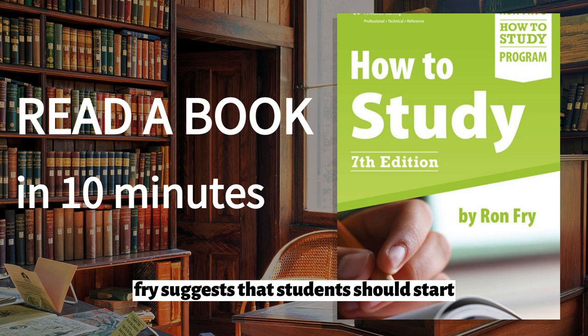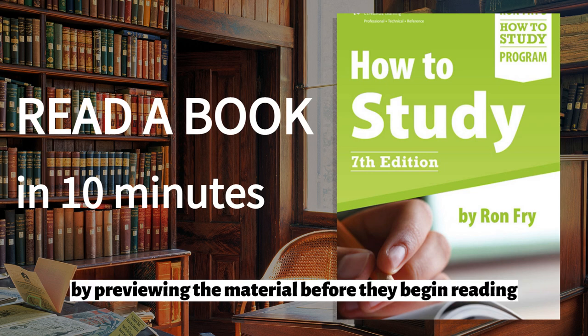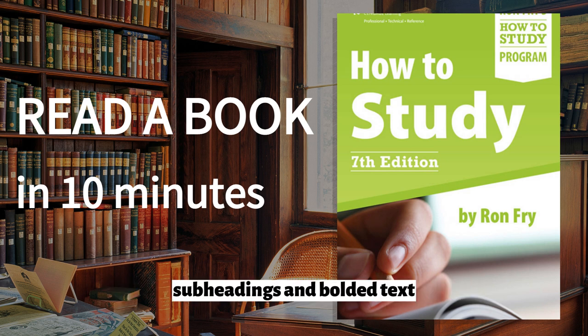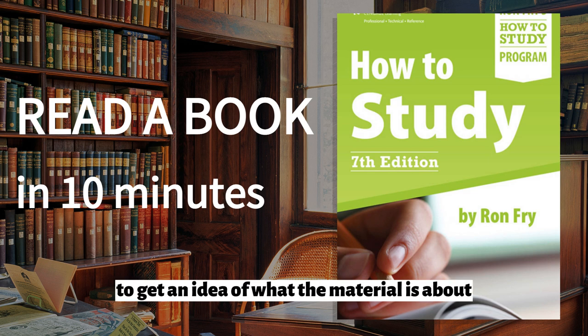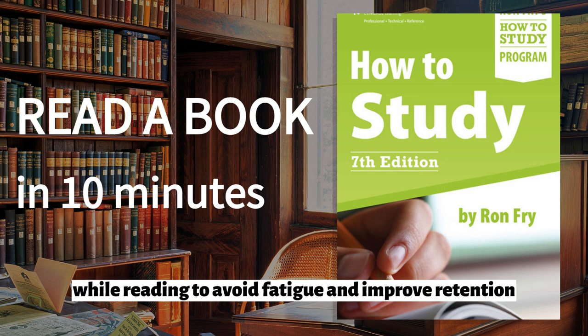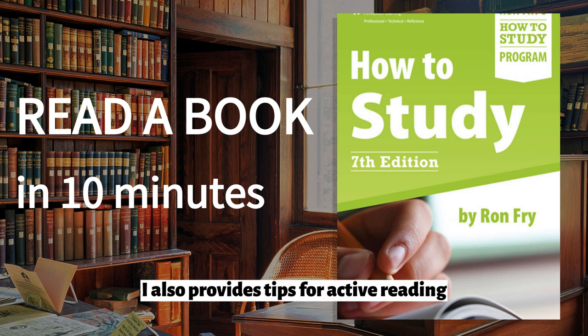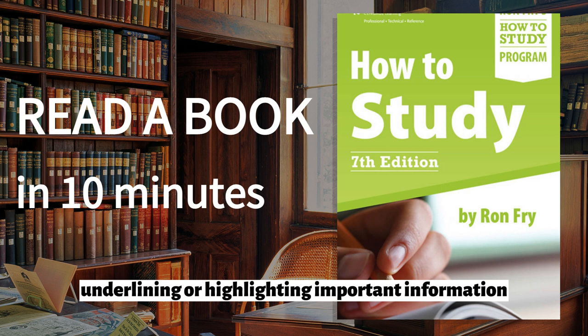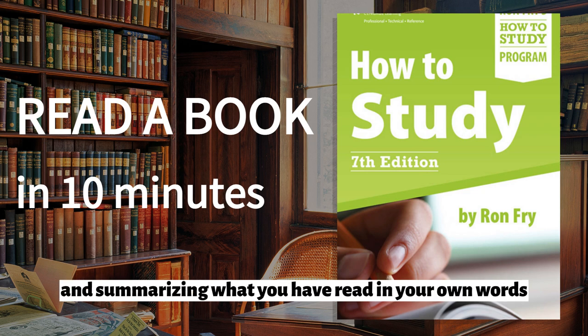Fry suggests that students should start by previewing the material before they begin reading in earnest. This can involve scanning headings, subheadings, and bolded text to get an idea of what the material is about. He also recommends taking breaks while reading to avoid fatigue and improve retention. Fry also provides tips for active reading, such as underlining or highlighting important information, asking questions about the material as you read it, and summarizing what you have read in your own words.